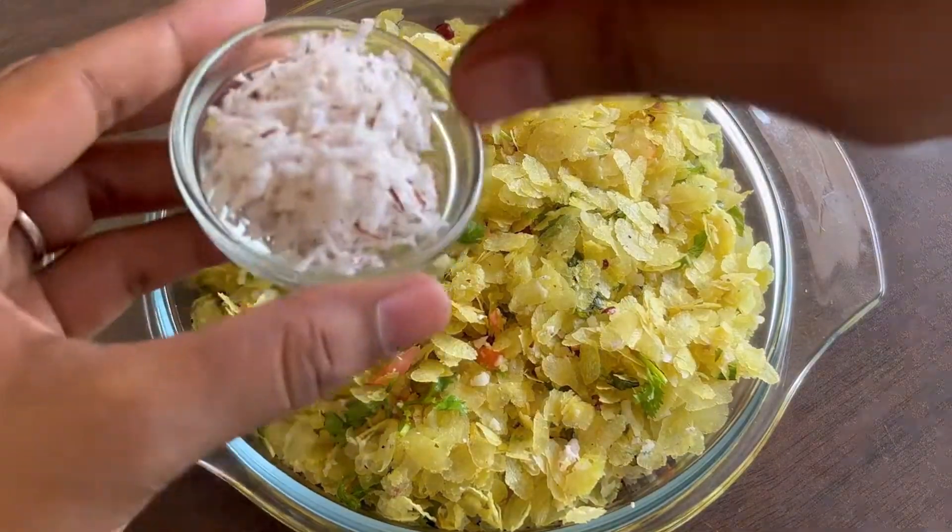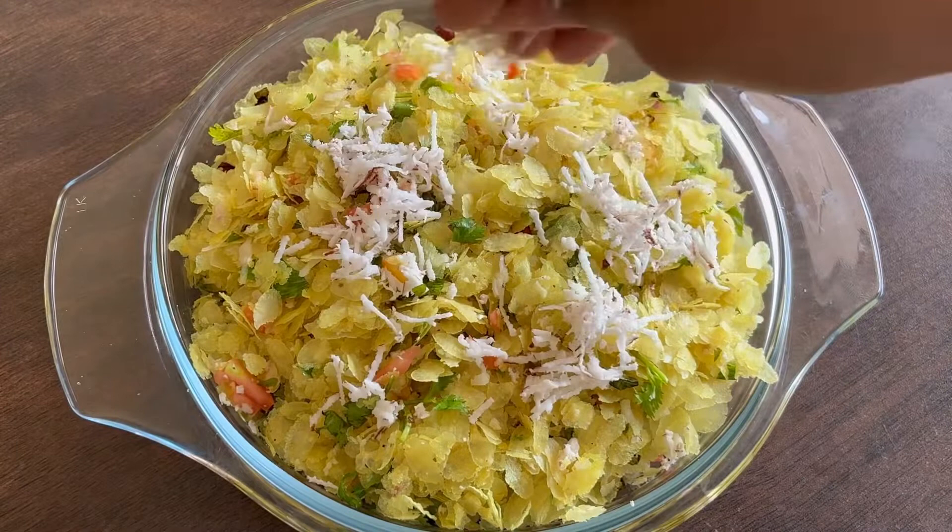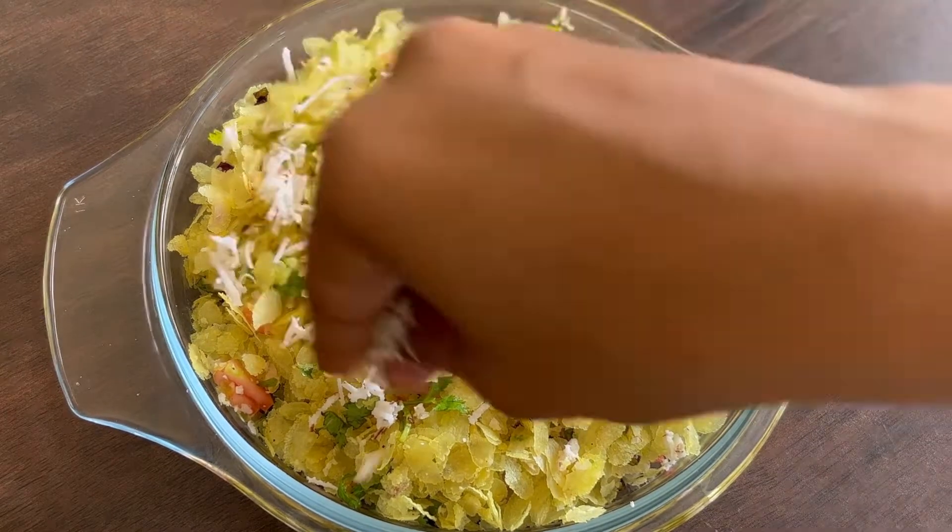I'm going to take a look at the same time. I'm going to add the recipe to the recipe. The recipe is not good.